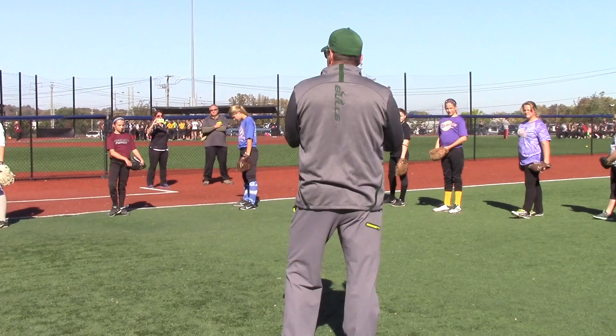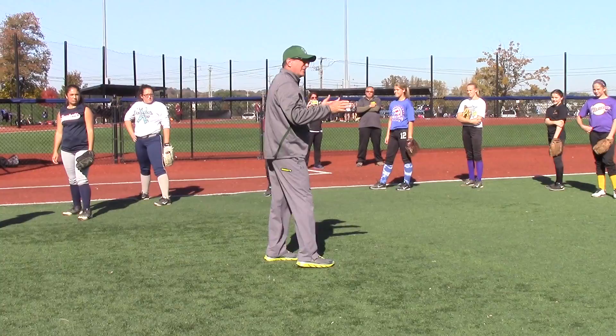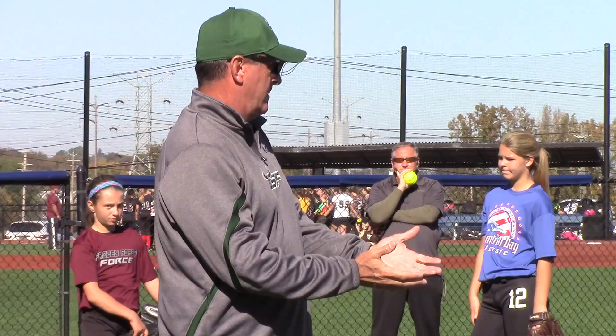Because if you can't throw, guess what I'm going to do as a college coach — you're not coming here. I don't care if you're a pitcher, because in college you've got to be the fifth infielder.